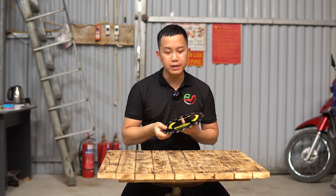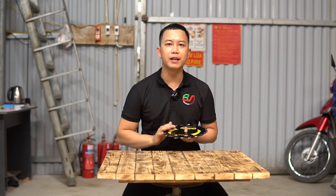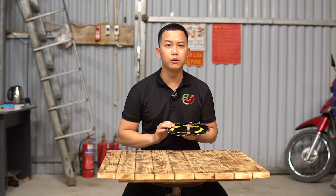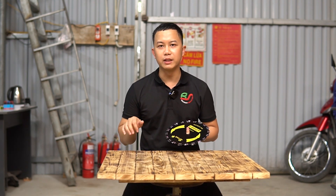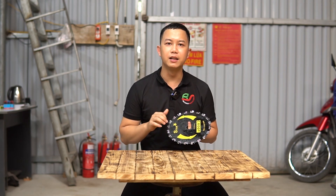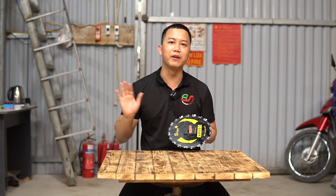Sau đây chúng tôi sẽ quay chi tiết để mọi người thấy được rõ hơn về sản phẩm. Cảm ơn mọi người đã xem hết video. Đừng quên like và đăng ký kênh để cập nhật những video tiếp theo của kênh Phụ Tùng Phụ Kiện Điện Máy Bình Sơn. Giá của sản phẩm sẽ để ở phần mô tả, mọi người nếu có nhu cầu đặt hàng xin vui lòng kéo xuống có cả số điện thoại và giá của sản phẩm. Xin chào và hẹn gặp lại.